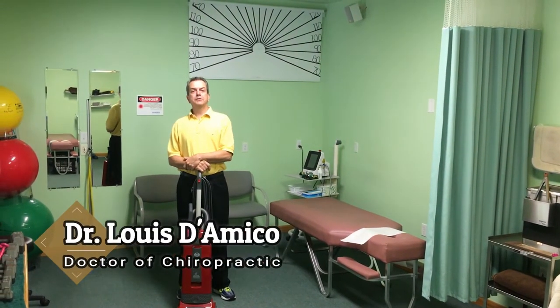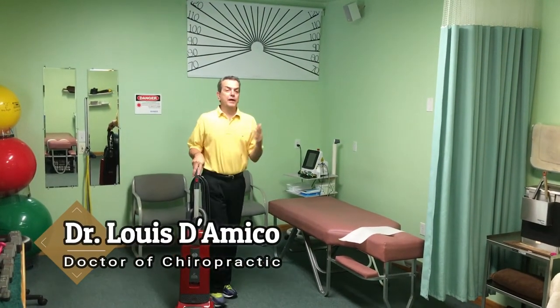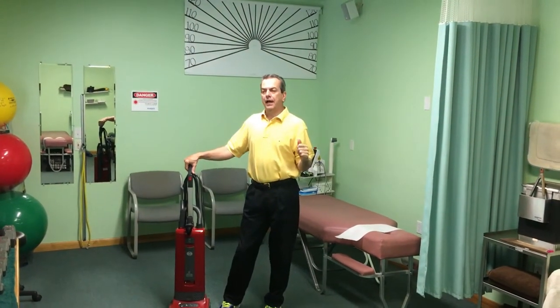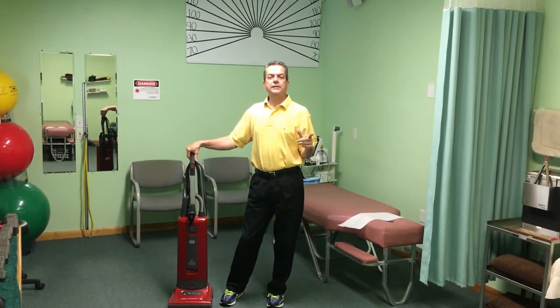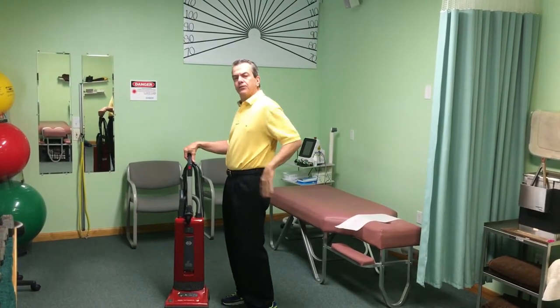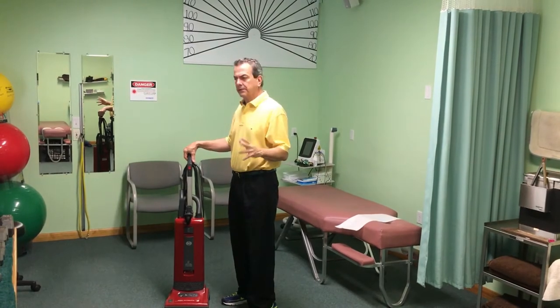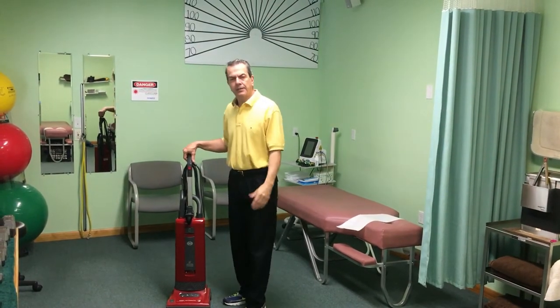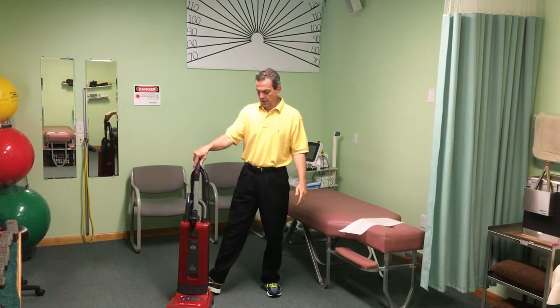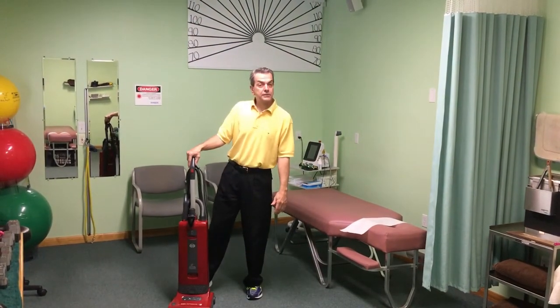Hi, I'm Dr. Lou D'Amico with the Chippewa Chiropractic Clinic with a healthy tip. One of the activities of daily living that I get most complaints on for aggravating an achy low back is from my older women patients who say that the vacuum cleaner just kills them. Let me show you a little healthy tip that has helped a lot of women reduce their incidence of back pain.